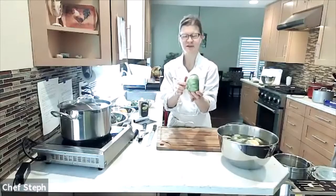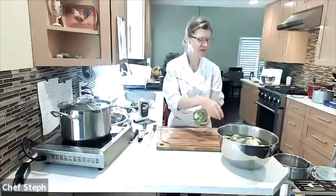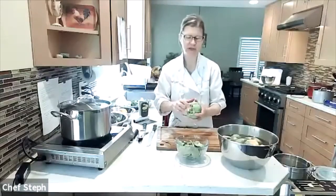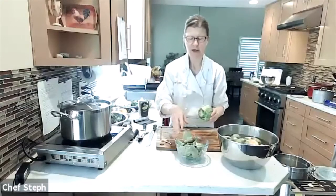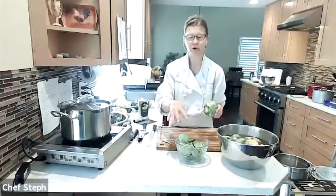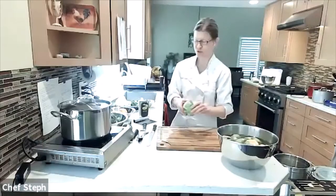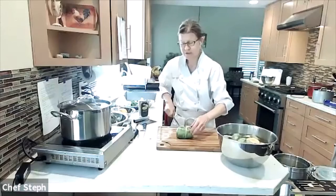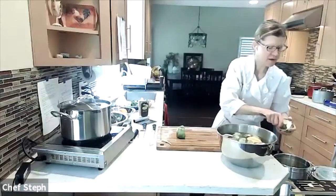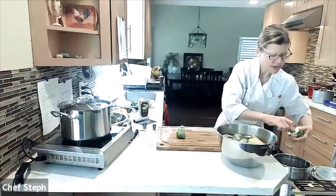For the marinated artichokes, I have the stem trimmed and a few of the tough outer leaves pulled off. I'm saving those in a bowl — they can actually be sautéed, braised, or steamed on their own and eaten as well. Same procedure as before: trim it down, then scoop out the choke.